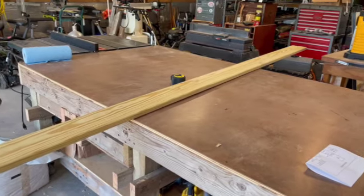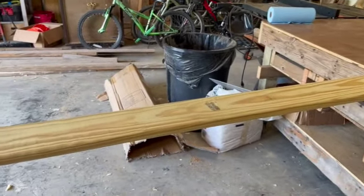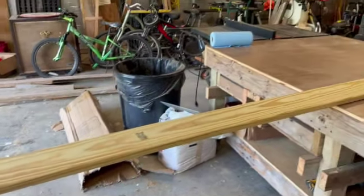Our first step is cutting this 12-foot board in half. We're going to build one birdhouse with six feet and one birdhouse with the other six feet. Let's head over to the miter saw.